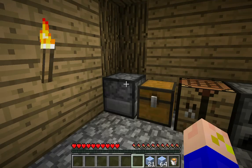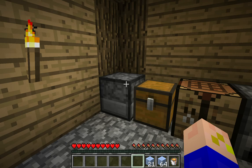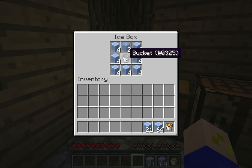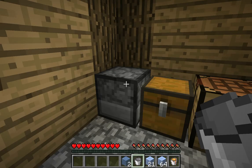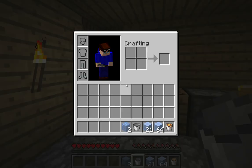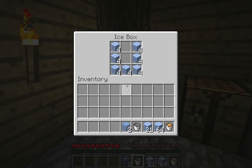It will give us the bucket back, similar to how a furnace works. I just have to wait a little while — should be done here in a second. There we go, it is finished! We can open this up and we get our bucket back, and it gave us two ice blocks. So with one water bucket it gave us two ice blocks, which is a good way to duplicate water.